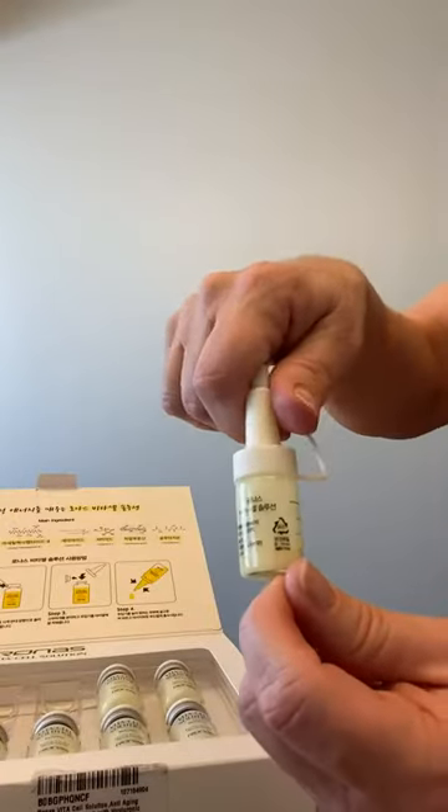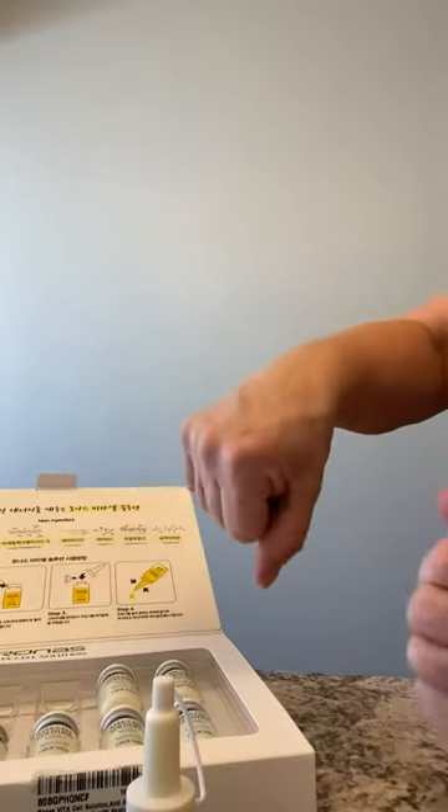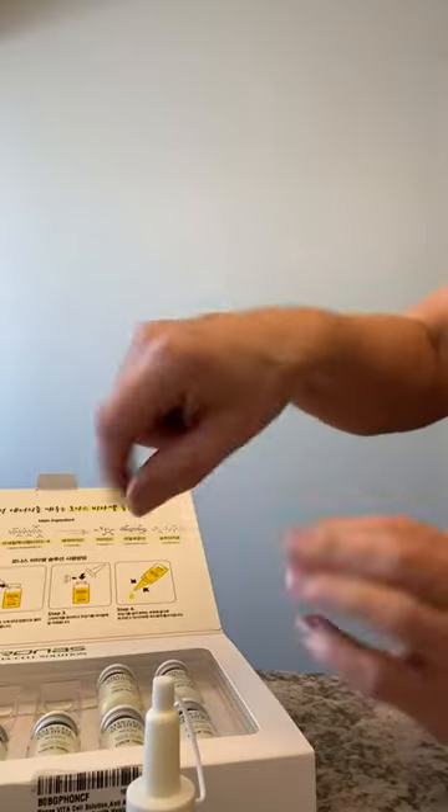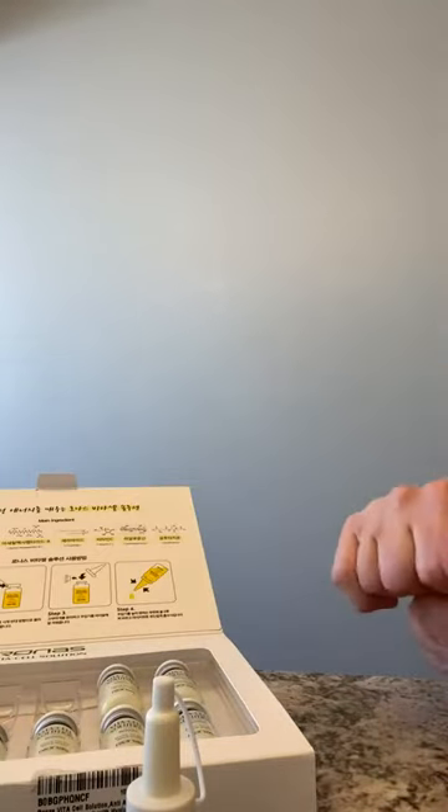I can see why Korean products are always nicely made and well thought out. Let this dry before you put the rest of your regimen on.